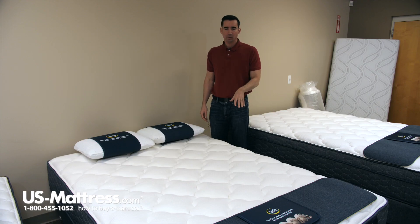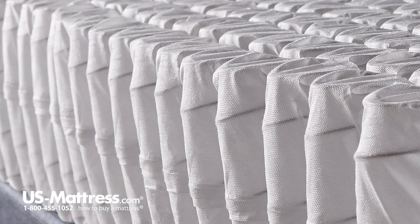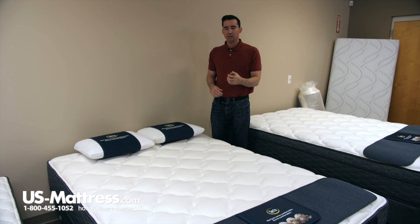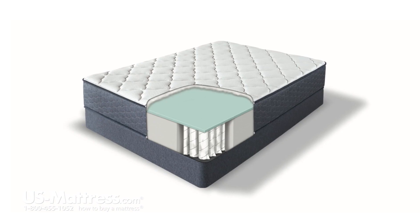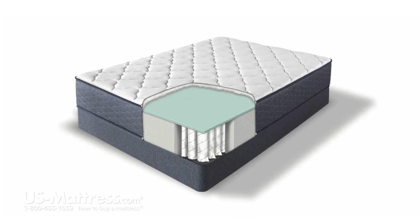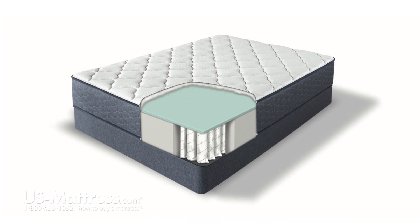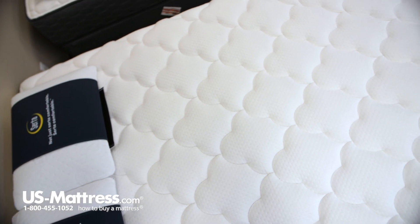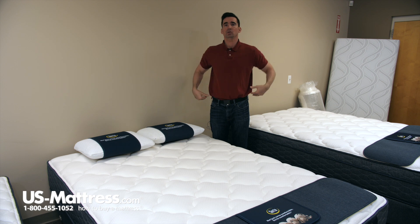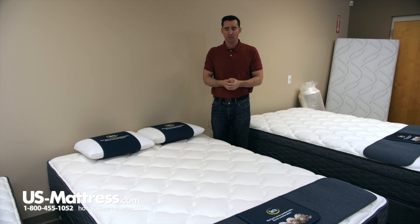When you get into the back support system, this is where you're really going to start to see the benefits of the Malloy. The 805 system is new to this year. It is a nice upgrade from the previous system used in their old Certopedic collection, and it offers an individually wrapped coil system. What that means is that each coil is connected to its neighbor, but not through a steel helical or steel lacing. This means that each coil is going to perform independently to contour to the curves of your body where you need it, while simultaneously giving you the support where you need it for a good night's sleep.